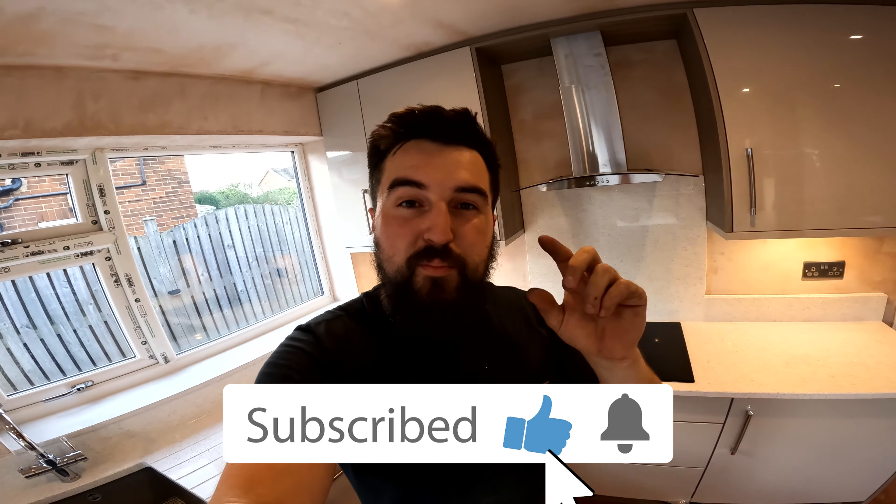If you like this kind of content, hit the like button, hit subscribe, and hit the little bell notification so you'll know when we next upload. As always, have a good one — I'll see you on the next one.